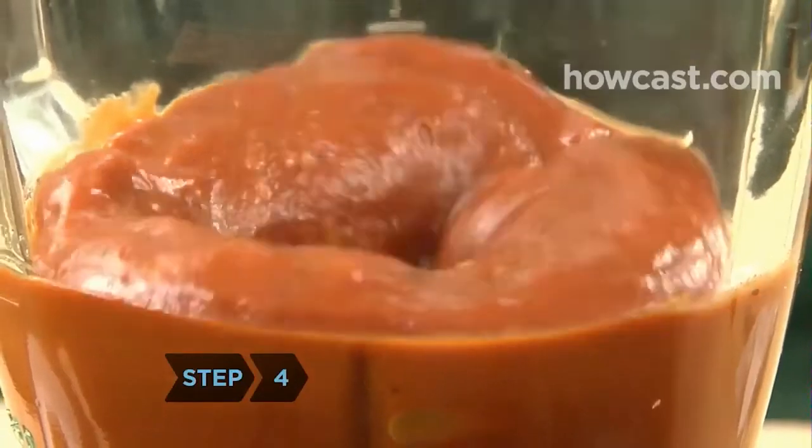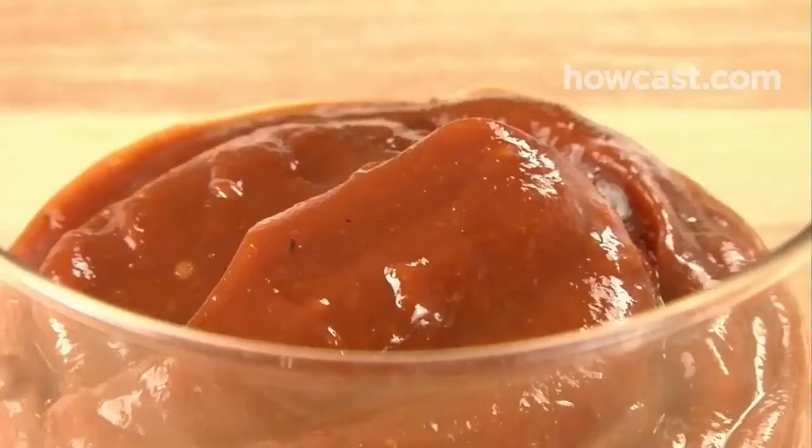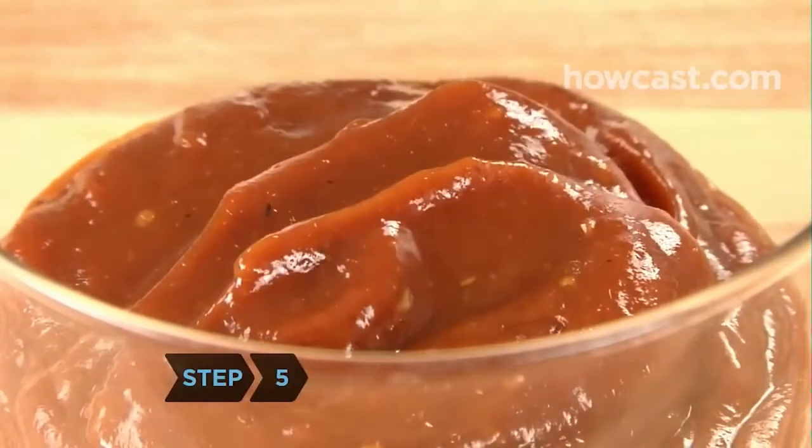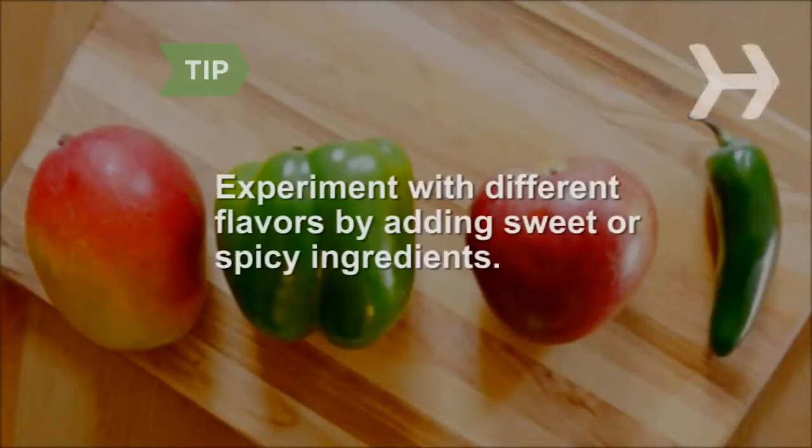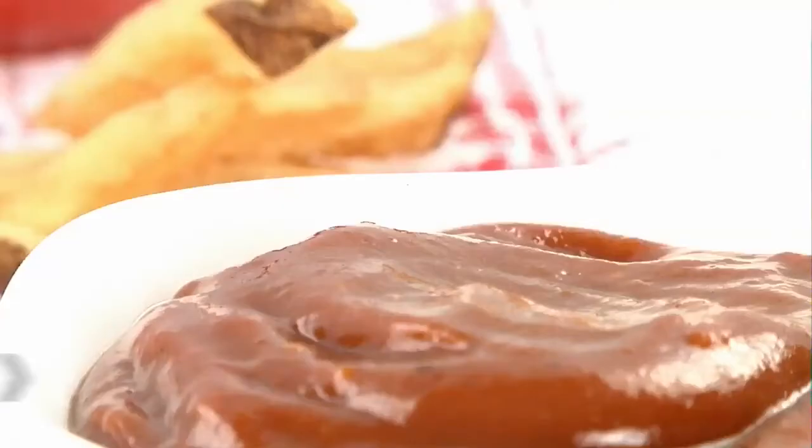Step 4. When the mixture has cooled down, pour it into the blender and puree it until smooth. Step 5. Put the ketchup in a covered container and chill at least two hours before using. Experiment with different flavors by throwing a couple of peeled and chopped green peppers, apples, or mangoes into the blender along with the tomatoes, or spice up the recipe with a finely diced jalapeño pepper.